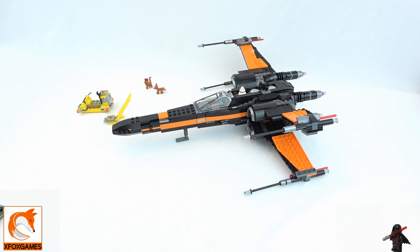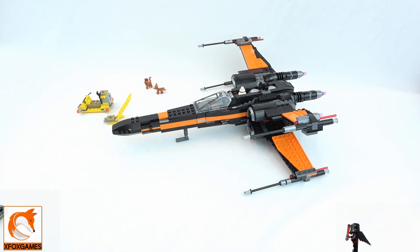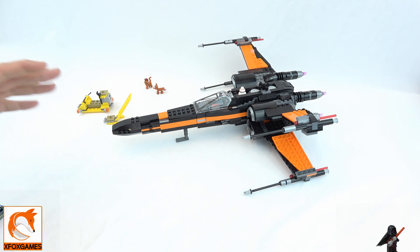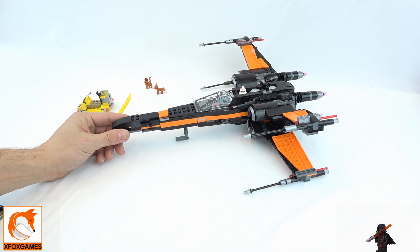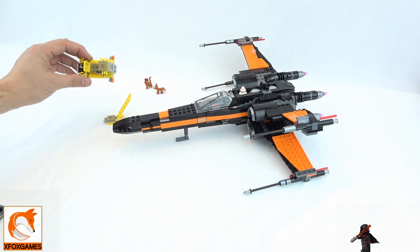It looks awesome — how can you go wrong? It does come with technically four minifigures, though I've misplaced mine. From what I saw, they are the classic minifigures you get with other sets, nothing particularly special. It is kit 75102 and I believe it's about 720 to 800 pieces, so it's a larger-size kit, close to that thousand-piece range.